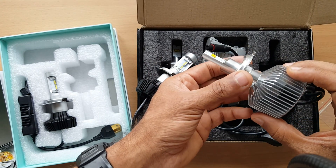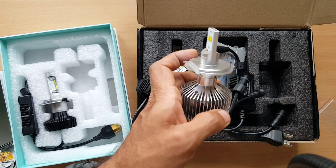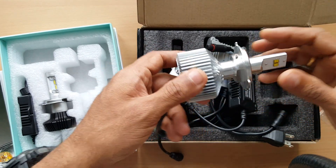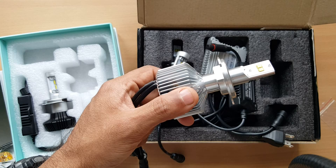Please watch my next video for the light output comparison on the vehicle. If you have any questions or comments, please leave them below and I will reply. Have a great day!